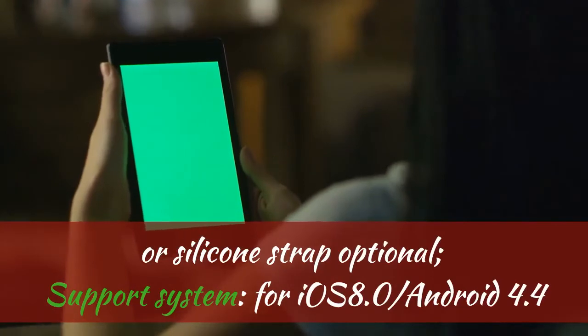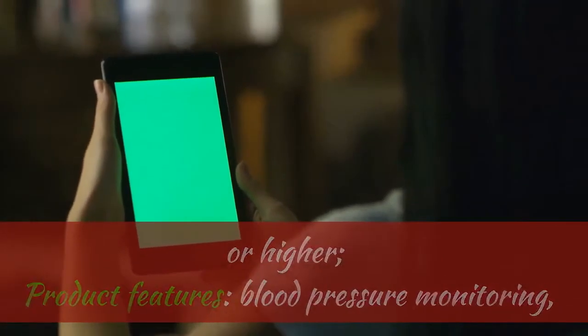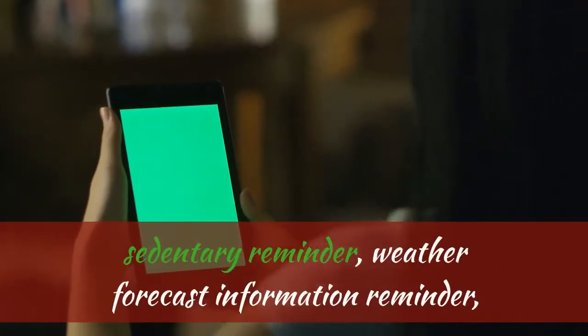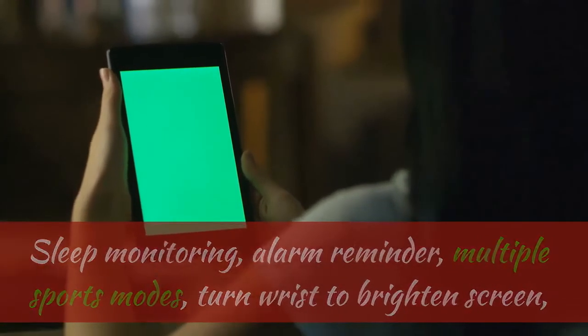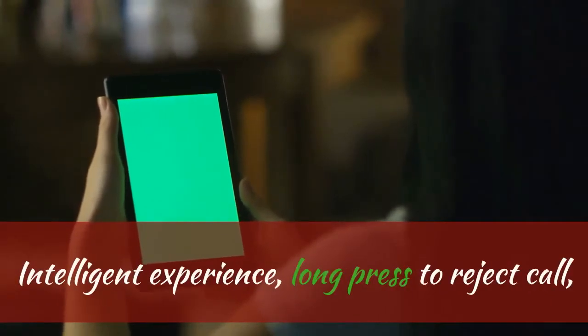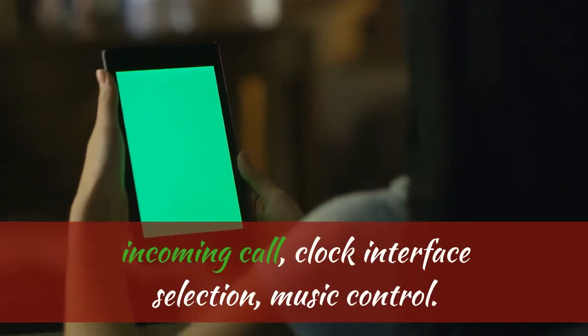Supported systems: iOS 8.0 and Android 4.4 or higher. Product features include Blood Pressure Monitoring, Heart Rate Monitoring, Blood Oxygen Monitoring, Sedentary Reminder, Weather Forecast, Sleep Monitoring, Alarm Reminder, Multiple Sports Modes, Turn Wrist to Brighten Screen, Remote Photography, Time Format Settings, Intelligent Experience, Long Press to Reject Incoming Call, Clock Interface Selection, and Music Control.